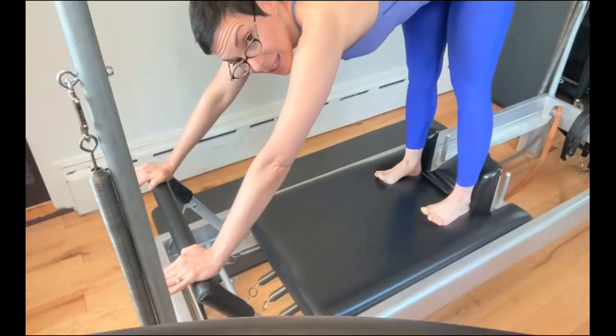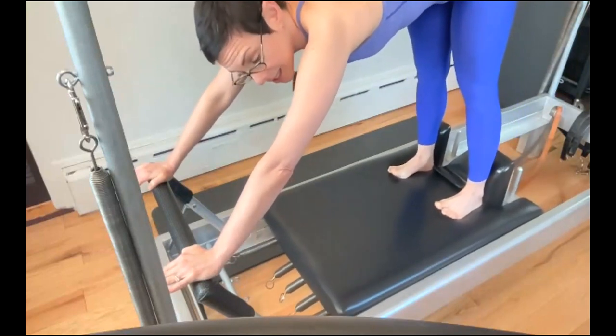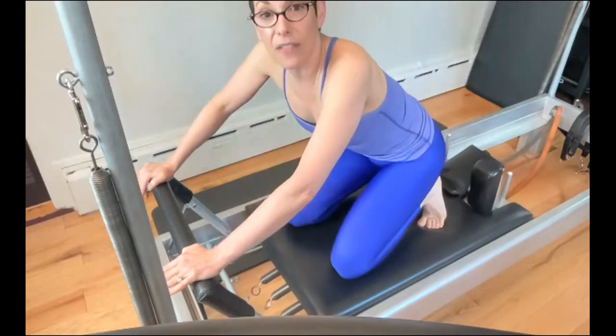I want to resist the springs in. Always resist the springs — whether it's elephant, stomach massage, no matter what, whether your hands are on the foot bar or not, you want to resist the springs. I'm not going to grab the bars, because that would be the opposite of resisting the springs.